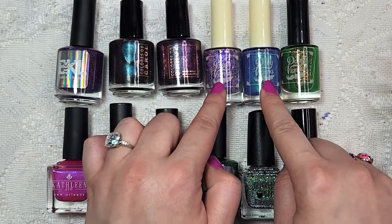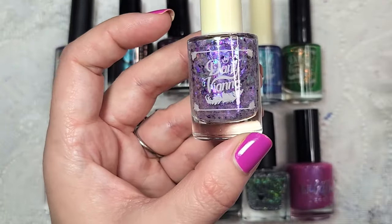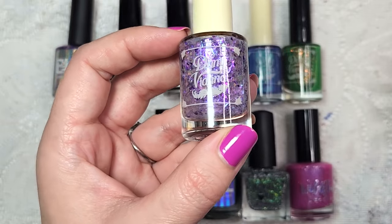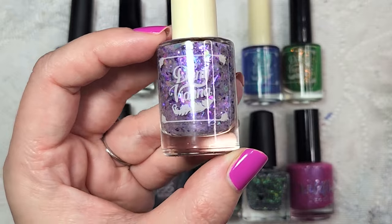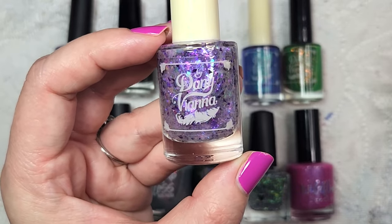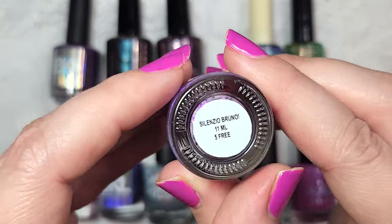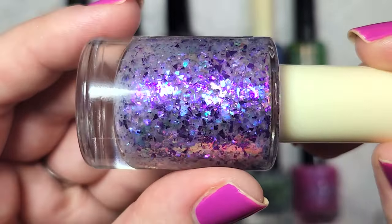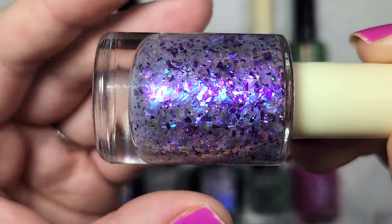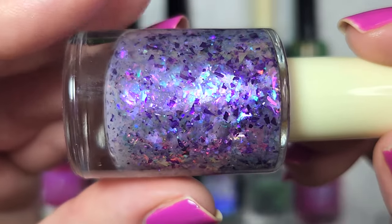Next up is my little order from Dani Vianna — this is the one that came with a gift with purchase. I knew I wanted the thermal here, so this first polish, Silencio Bruno, was what I added on to distribute the shipping cost. Silencio Bruno is a flaky topper. I swatched it in three coats so you could see all of the different components in here.